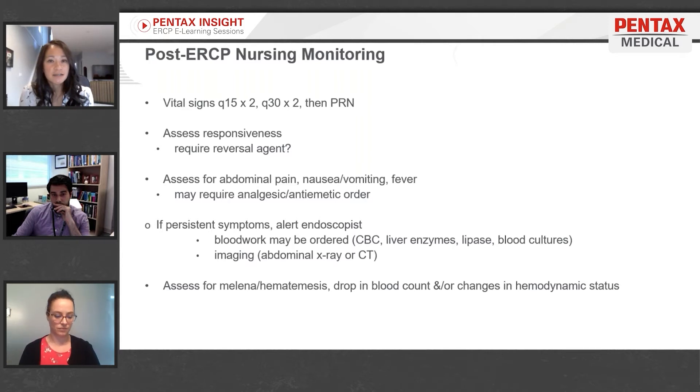Once the procedure is done, we take the patient back to our recovery room where we monitor their vital signs. Assess responsiveness — will they be requiring a reversal agent, or do they rouse to verbal stimuli? Assess for abdominal pain and compare that to their pre-procedure pain levels, which is a good indicator.